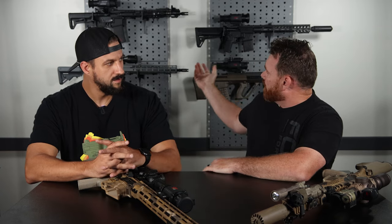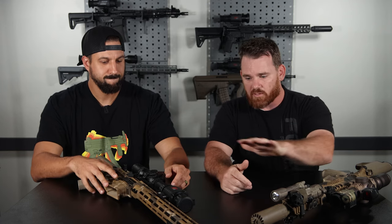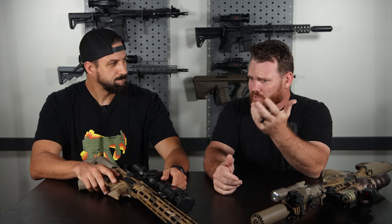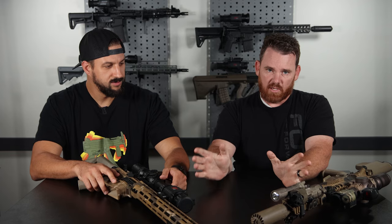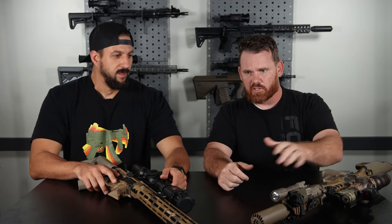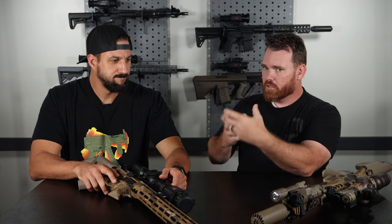Unlike many of the guns behind me — these are all thermal scopes — we've got some thermal clip-ons in front of us. We go to a lot of shows and demos, we talk to a lot of people, and it's very common, especially for new people getting into thermal, for them to ask: should I get a thermal clip-on device or should I get a thermal scope?